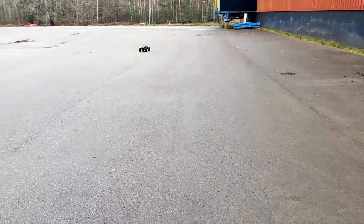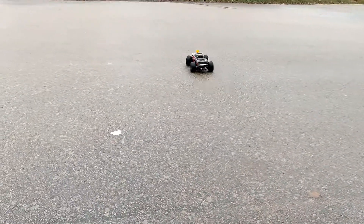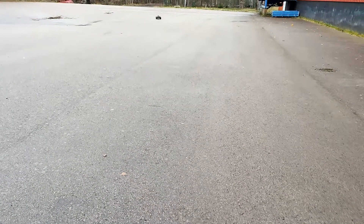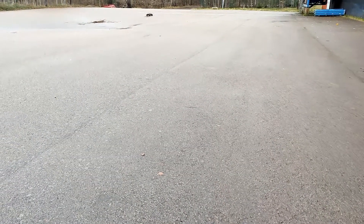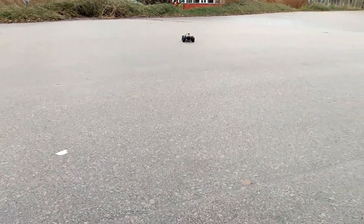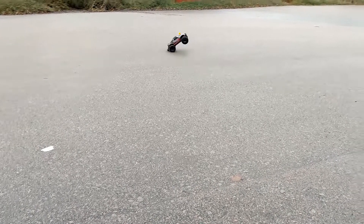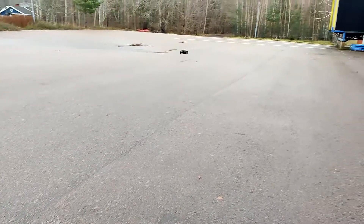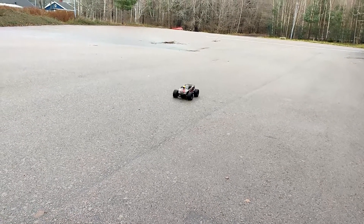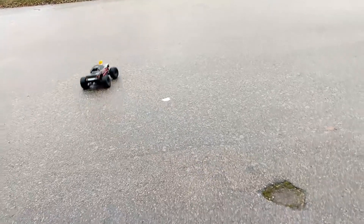Right about here I realized that my old ESC must have had some kind of issue, because this new one is just a whole other animal. It really turned this Traxxas Maxx into a beast. This is on a 4S battery, so it should perform really, really good — and it does.